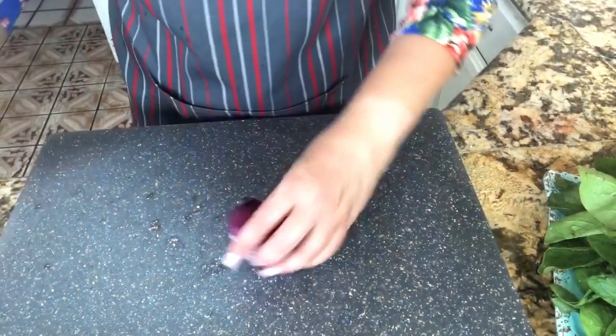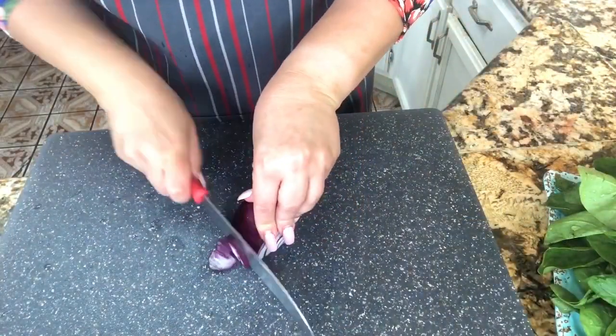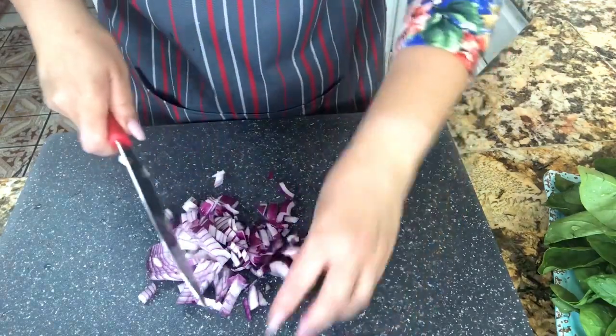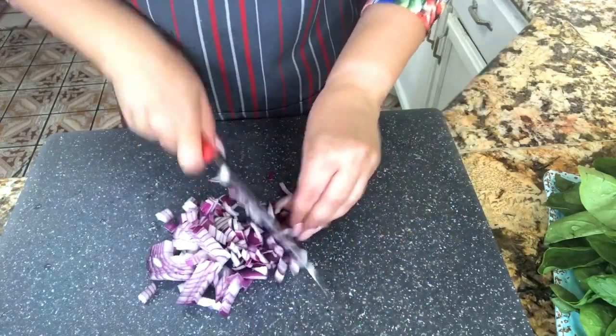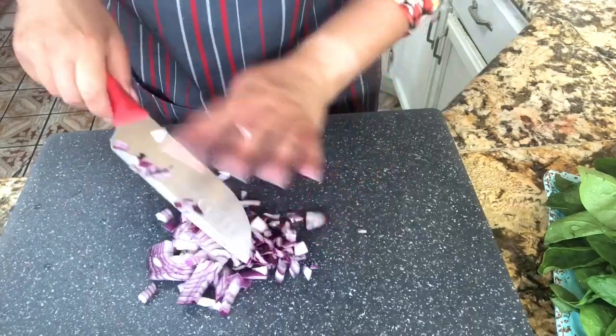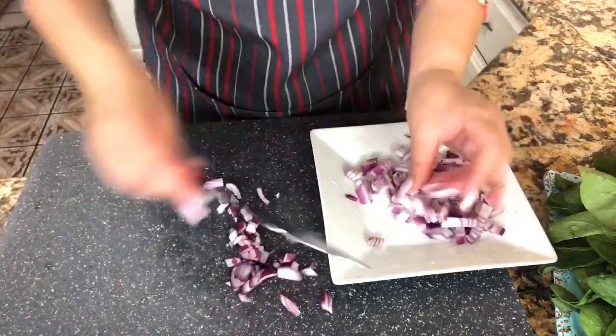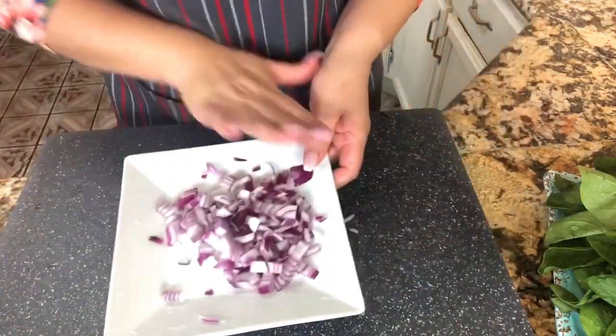This is nice and clean. Now I have my onion here, which I'm going to start slicing and cutting it in little squares. The reason that we're cutting the onion like this is so that it will incorporate completely with the spinach. Let's put it aside.